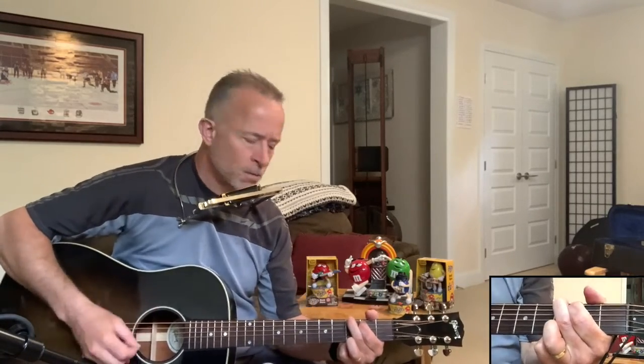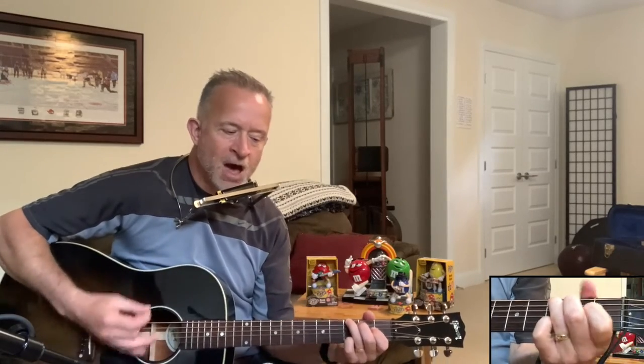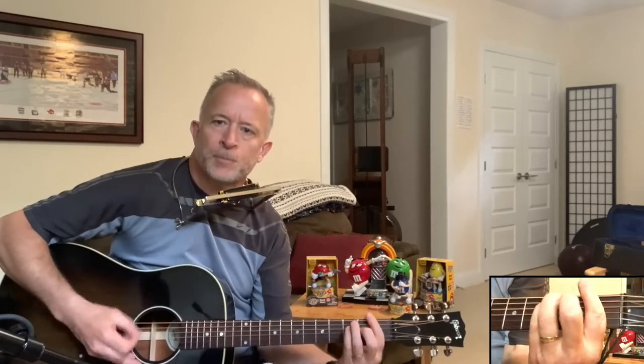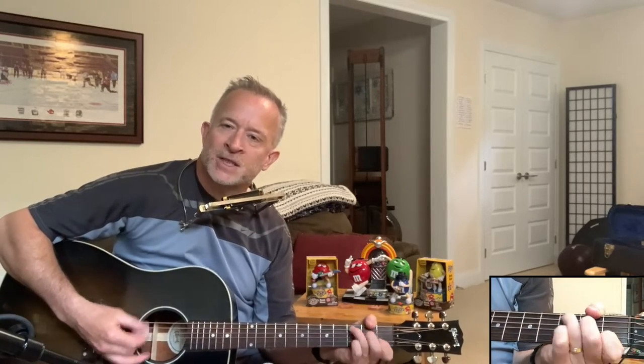I'm just going to quickly show you the chords. For the intro, it's just G, F, and C. Then for the verses, you're going to use just a G, C, and a D.